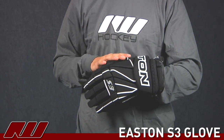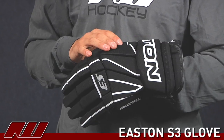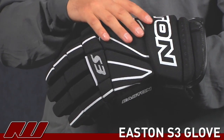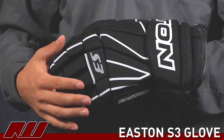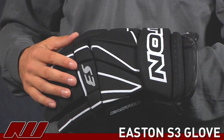This glove is extremely similar to the S5. Really the difference between the two gloves is going to be this exterior. The S3 uses a nylon exterior, which is my personal choice for glove exteriors. It's basically a lighter material as well as more durable and breathable, so it cuts that drying time down.